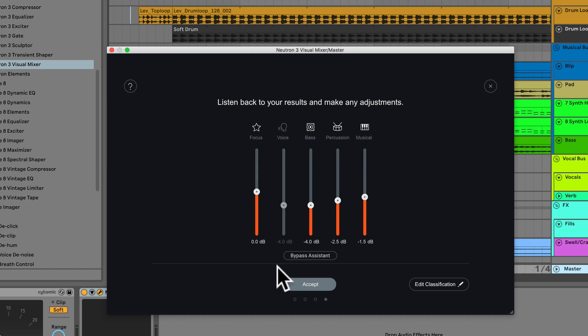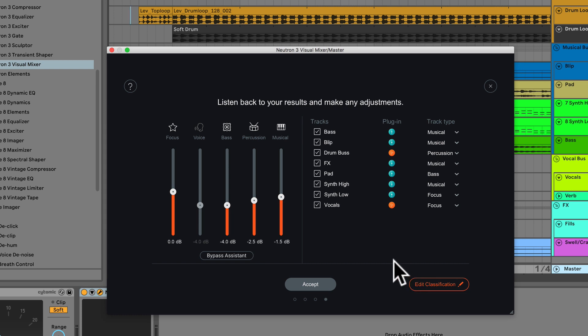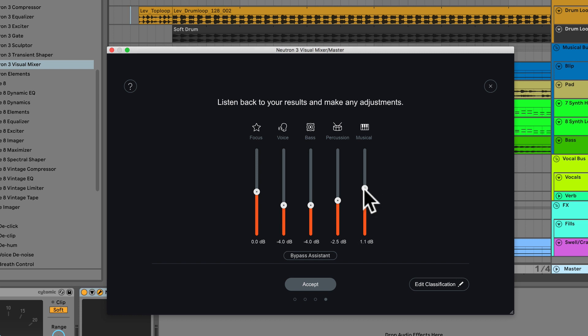I can now click Go to the Results and here we have the rough mix that Neutron created for me. It's much quieter — not terrible, but not exactly what I'm looking for. I noticed I don't have independent control for the voice; I did this on purpose to show you can edit the classification. For example, if it chose the pad as the bass — clearly the pad is not the bass, it should live in the musical category — and my bass should be the bass. So now we have a slightly different mix with independent control of bass and vocals, as should be the case.